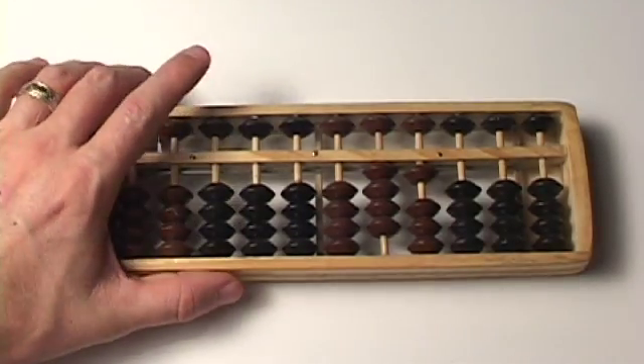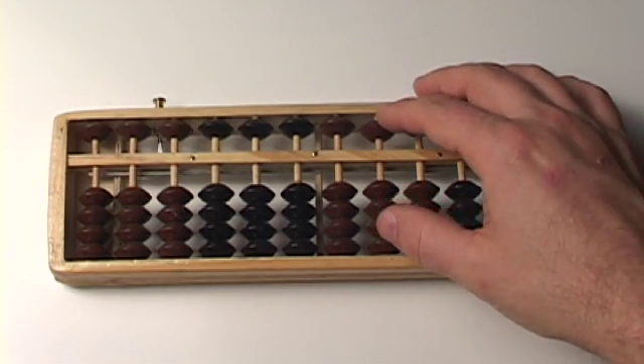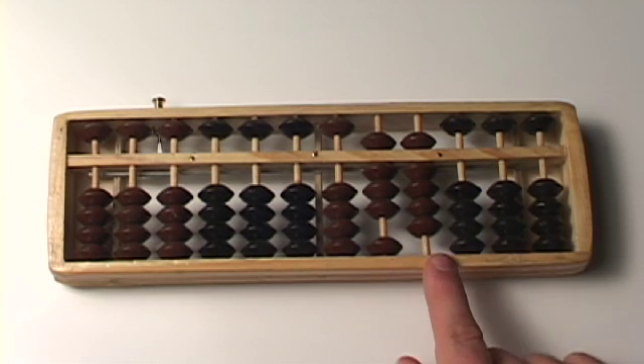All right, let's do another one. Let's do a really big number, like 89. We have an 8 here and a 9 here, so that number is 89.